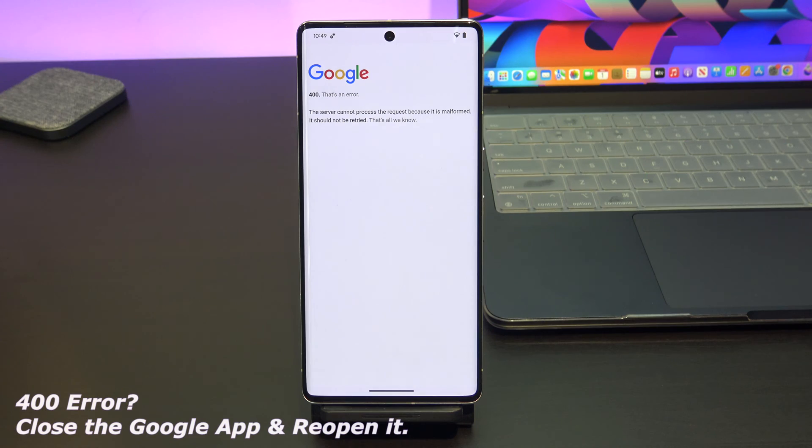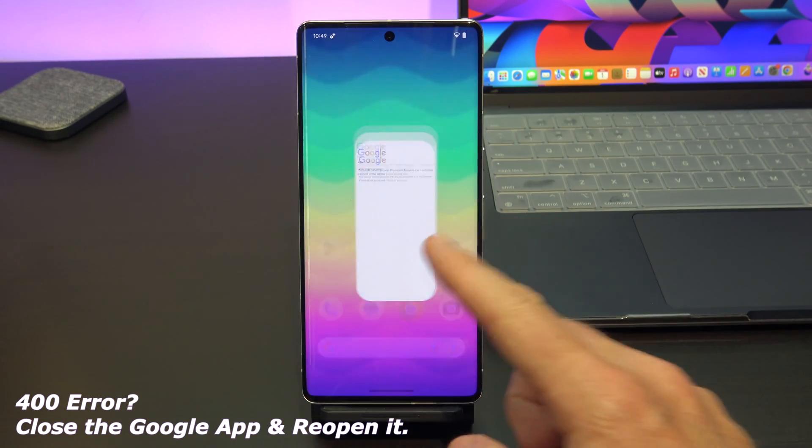Now if you get this weird 400 error, for me I just had to close down the Google app and reopen it.